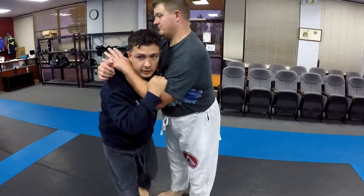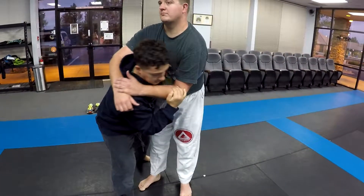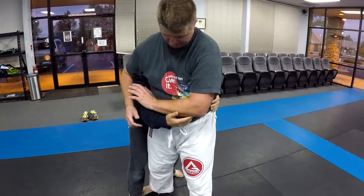You can either come in for a big old toss, you can come around here for a toss, or you can step back and just shove it and get out the back, take back control.